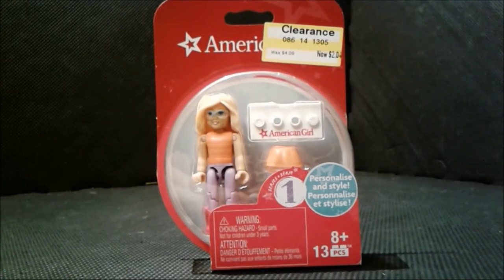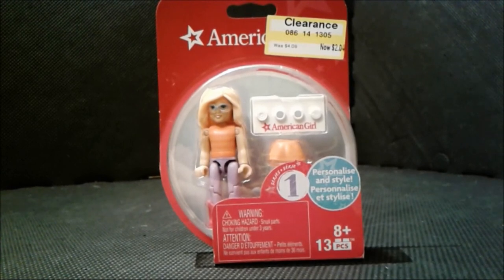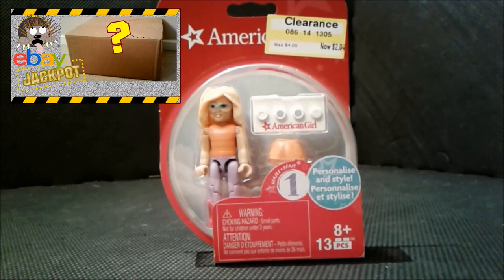Hello everybody, it's me, unfriendly porcupine, and what I have for you today is a small and quick review of the American Girl figure I actually got off of eBay for under 30 dollars.